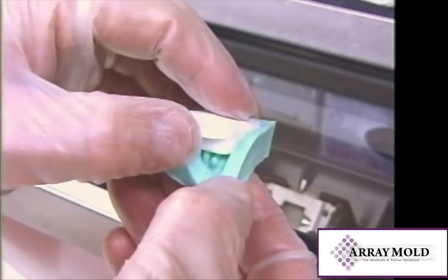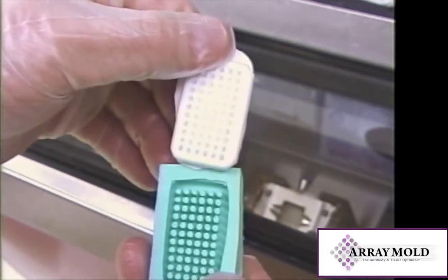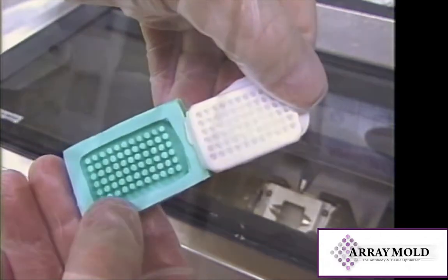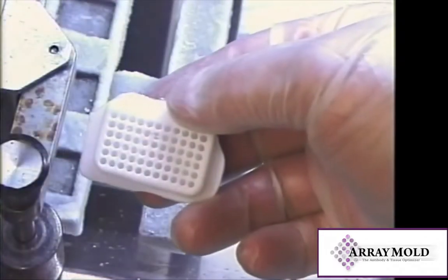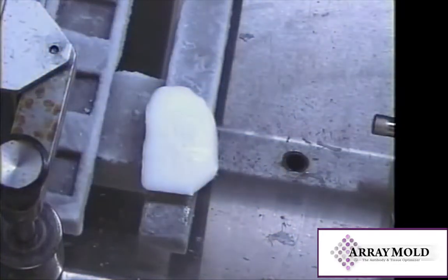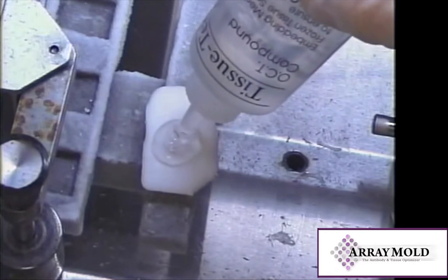Once the OCT is solid, you can now pull it apart from the mold. So it can be cut in a cryostat, a metal chuck needs to be attached to the array mold.